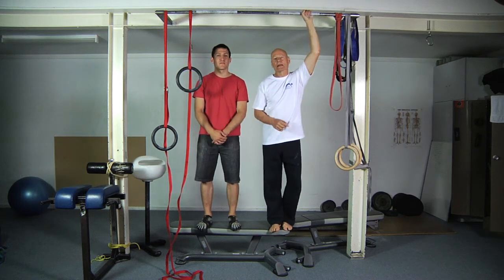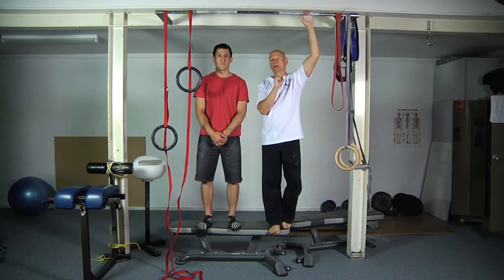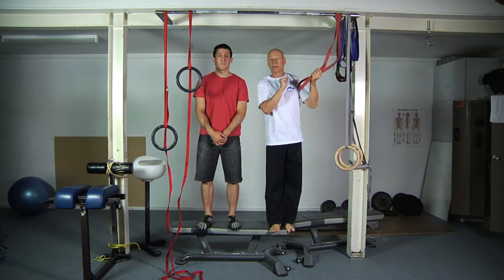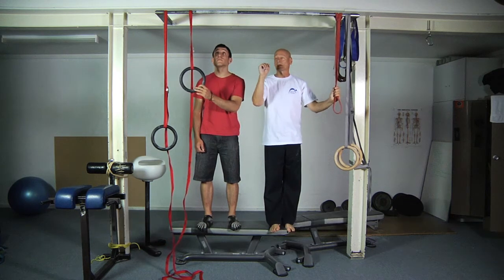Now we're going to show you the simplest of all the lat stretches, but the one that requires probably the most strength, which is hanging by one arm. We're both going to hang by our right arm first. I've positioned the band as a bit of support for my left hand, and Craig's got a ring at the right height for his right hand.